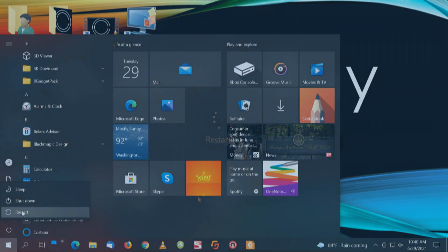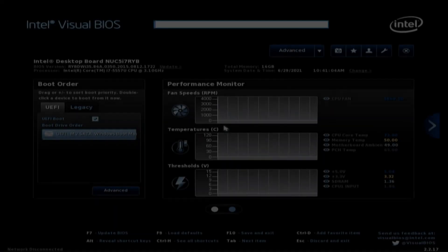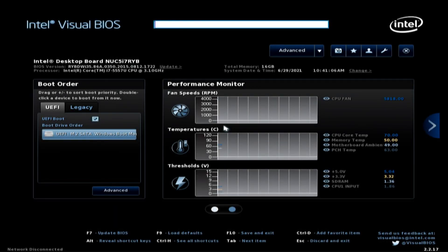One more time — we'll do F2 to get into the BIOS. Third time is a charm. F2 to get into the BIOS. This is an Intel desktop board NUC 5i7 RYB.